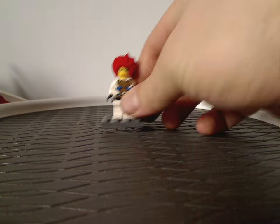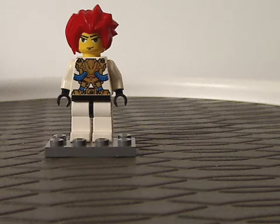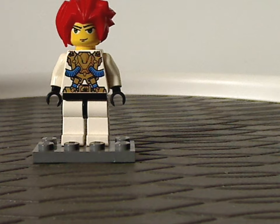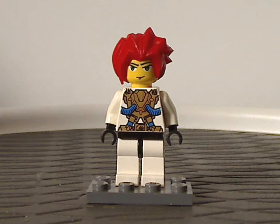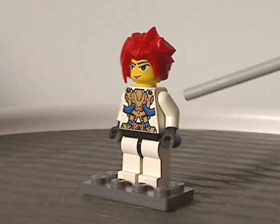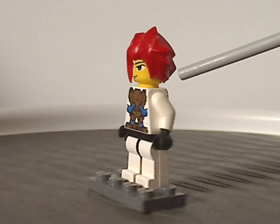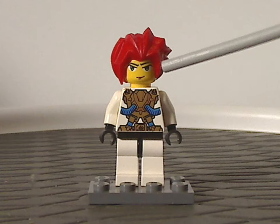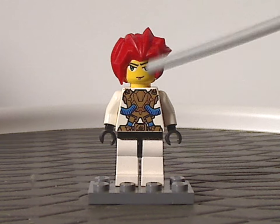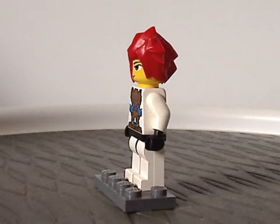I'll start off with the only minifigure you get in this set, being Hi-Octo. This version appears in some of the other sets throughout this year of ExoForce — the face print, hair piece are all the same, but the torso printing is done quite well, though nothing exclusive to this one.